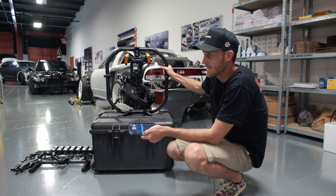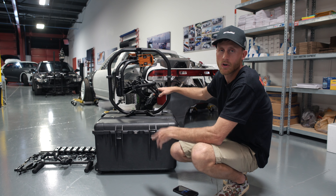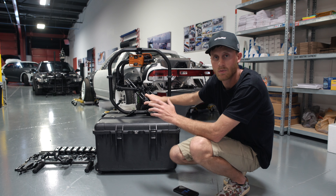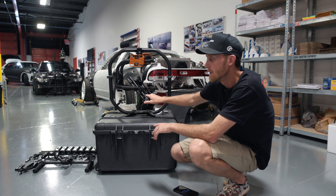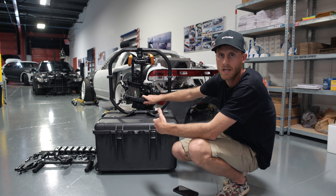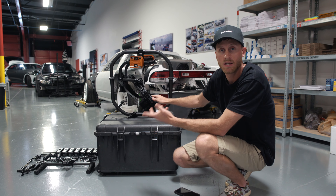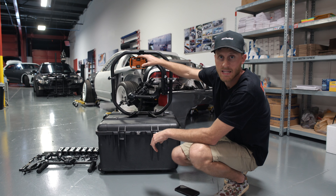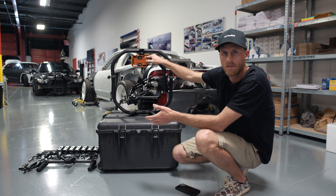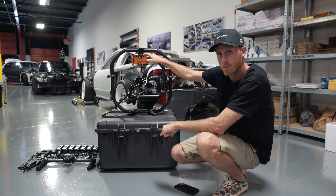It is a Freefly Movi Pro. This gimbal can be used for ground cam stuff, car cam stuff — it can swap back and forth. We're super excited as we build out the 335 camera car to now have a legit gimbal for the front of it, so it can handle the speed and torque. I got this specific Movi off eBay used, and it had some upgrades — it has the Ignite Digi expansion pack, which converts the Movi batteries to DJI TB50s, a way better battery.